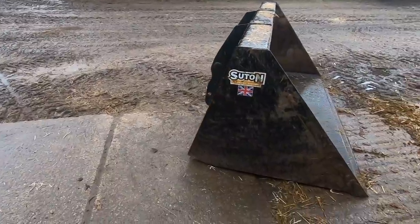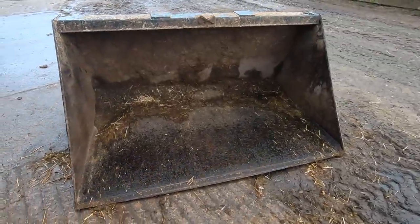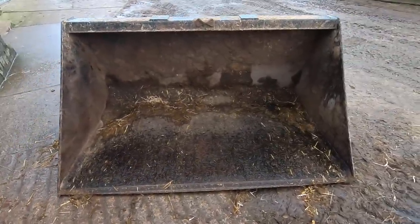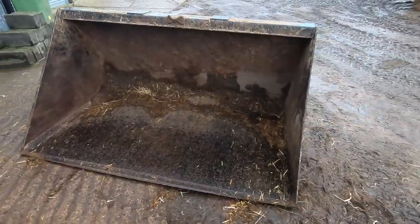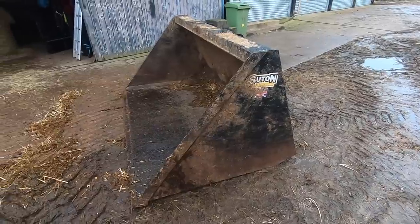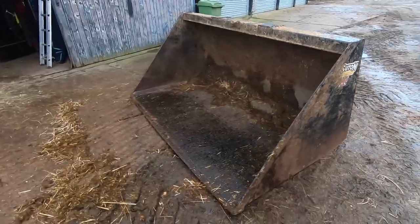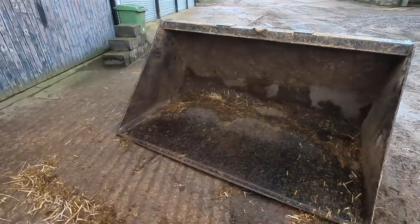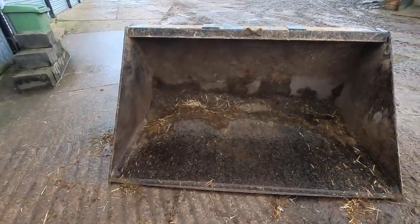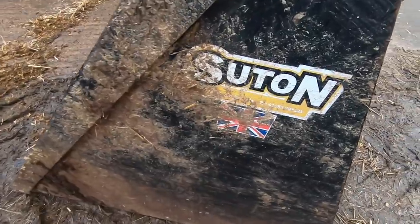This is used every day for emptying the horse muck on the farm — it is a workhorse. It's the biggest bucket we've got and we put horse muck and muck from the cattle yard in it every day. It's the main bucket used all the time for scraping up the yards, emptying the muck, and any other jobs during the day — whether that's in the summer barley or wood chip if the other bucket were broken. It's made by Sutton, which is a Norfolk company.